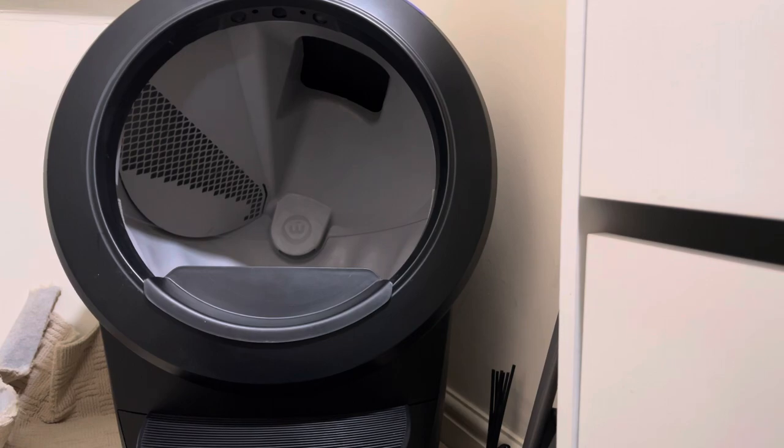To use the Litter Robot, the kitten needs to be around three pounds, or just over one kilogram. Being a Maine Coon, my kitten was about 1.2 kilograms when we got him, so there were no problems with him using the Litter Robot. In fact, he used it straight away — he actually used the Litter Robot before he used a regular cat tray.